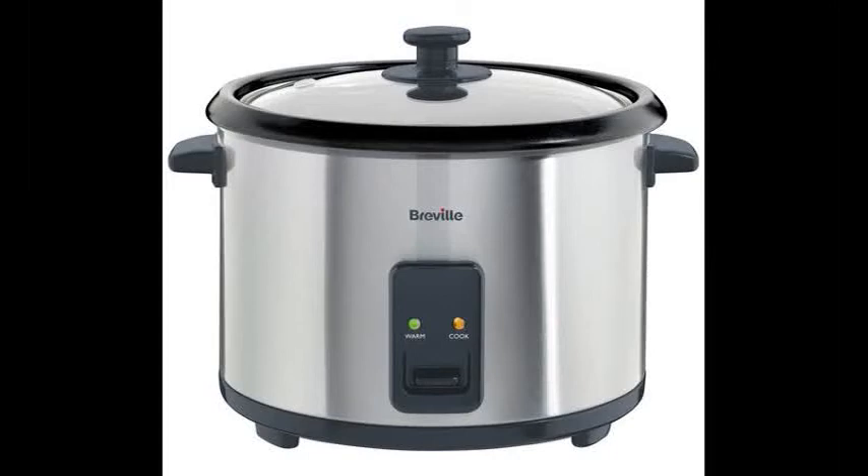How do rice cookers work? A rice cooker or rice steamer is an automated kitchen appliance designed to boil or steam rice. It consists of a heat source, a cooking bowl, and a thermostat.